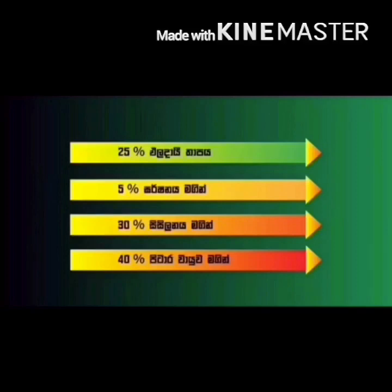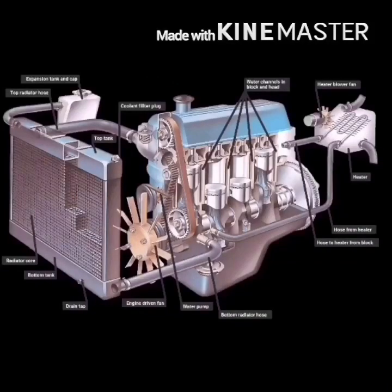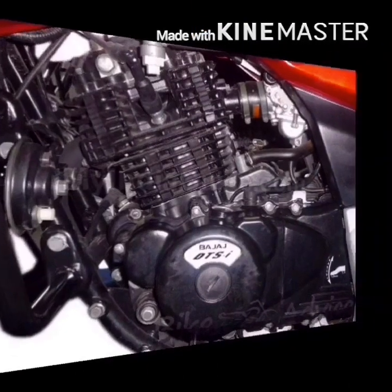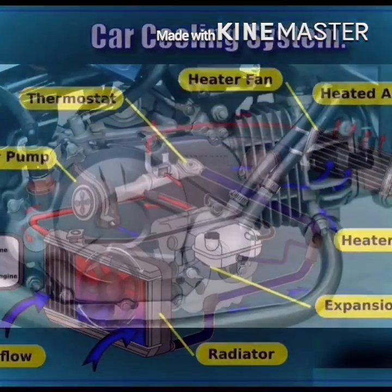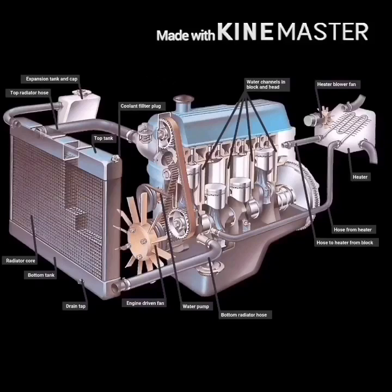In this case, the cooling system will be installed in the engine. The engine is used to build power.